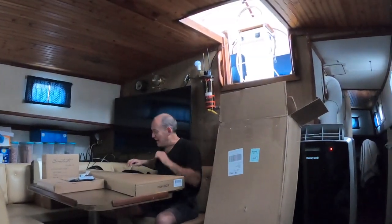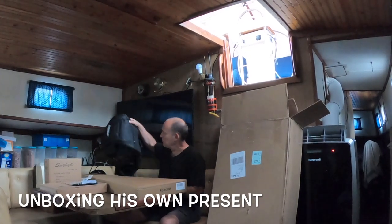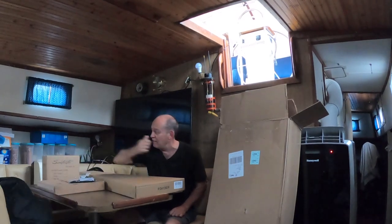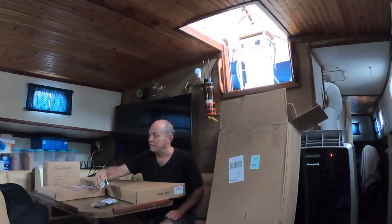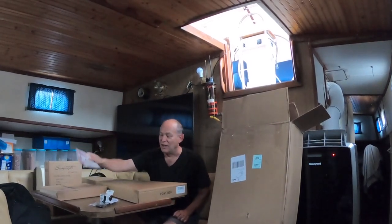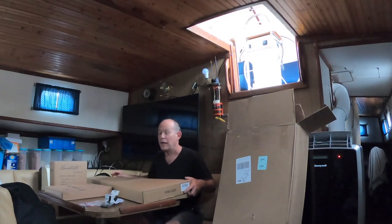Got another toy in the mail today. Everything came in this big box. This was wrapped around everything — it's a bag to hold everything. There's a strap. What's this little thing? Picks.